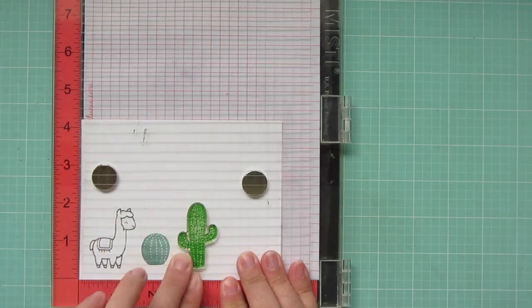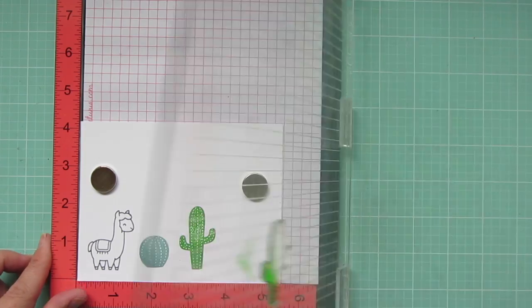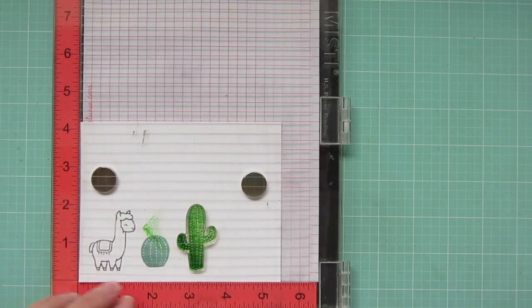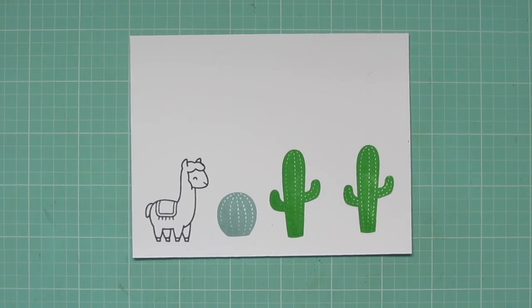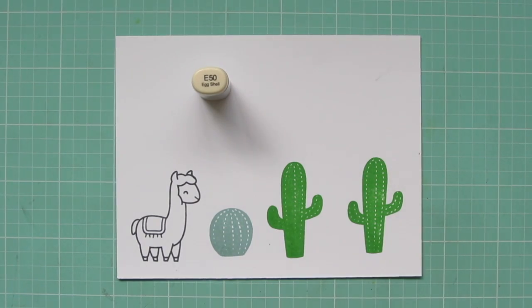And then I'm going to stamp out two of the larger cacti — I believe this is a saguaro, or at least it could be. I'm doing the same technique, just stamping a little bit extra two more times on the left-hand bottom side to give a little bit more depth. It did dry back to be less noticeable, but I still think it added a little something.